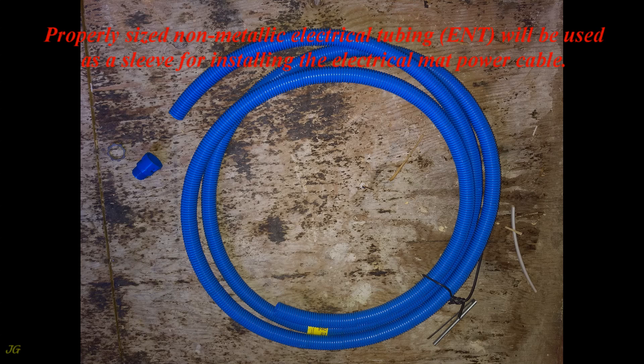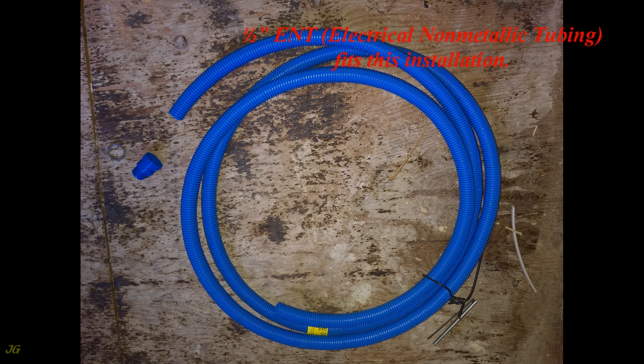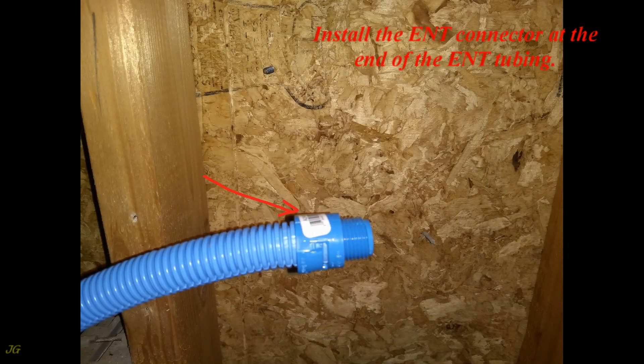Properly sized non-metallic electrical tubing (ENT) will be used as a sleeve for installing the electrical mat power cable. Half-inch ENT electrical non-metallic tubing fits this installation. The floor mat installer will route the floor mat cable through the installed ENT tubing sleeve.